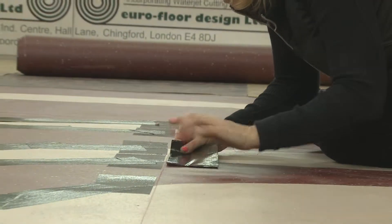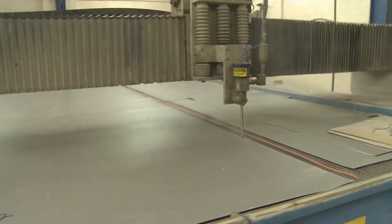Doing things that other people won't do. Someone will come in with one tile and want one hole cut in the middle of the tile — we'll do that. We'll stop what we're doing, if we can, or do it same day. Then they can trundle off home and that's it, done, sorted.